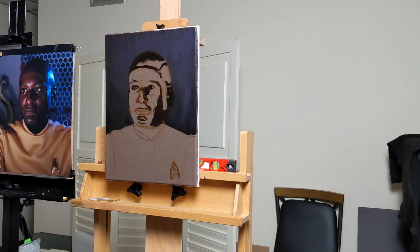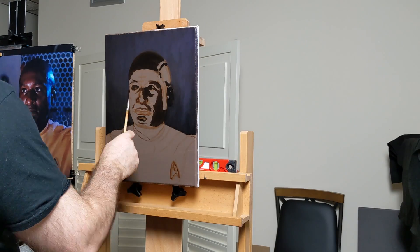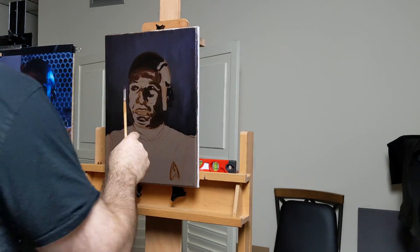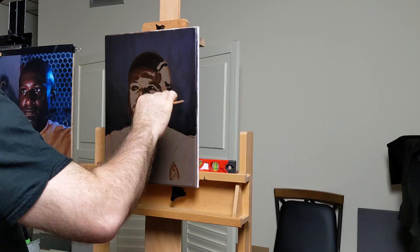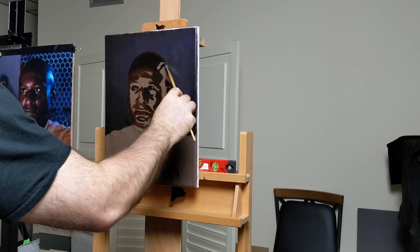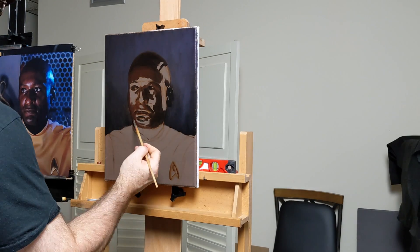I'm starting off with the shadow. There are some really interesting shadows, highlights, and bounced light into the shadows here. I put a very simple background in rather than trying to paint parts of the film set which are behind Warren. I just went ahead and made that very simple and abstract, but still tried to capture the essence of what those colors meant.